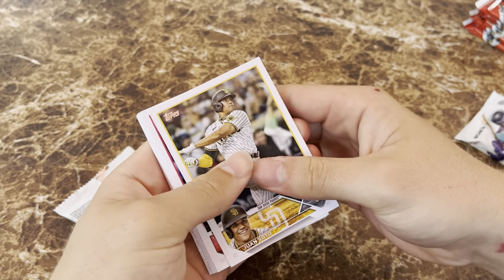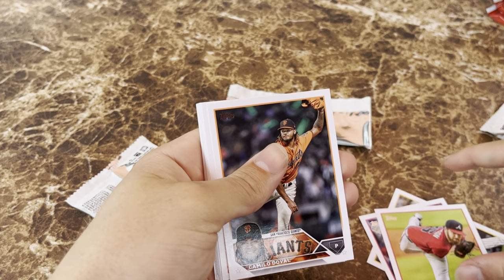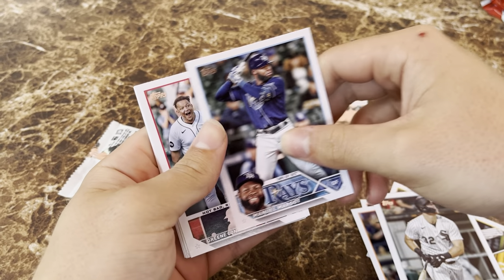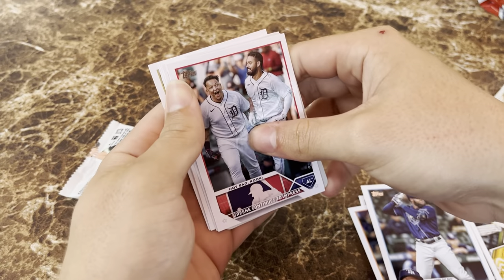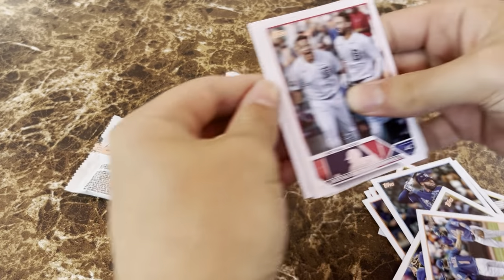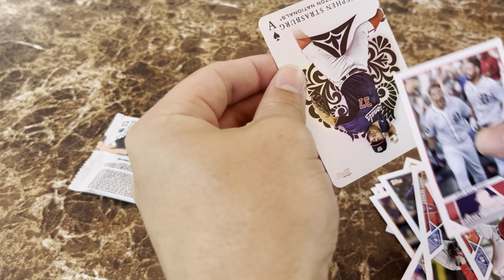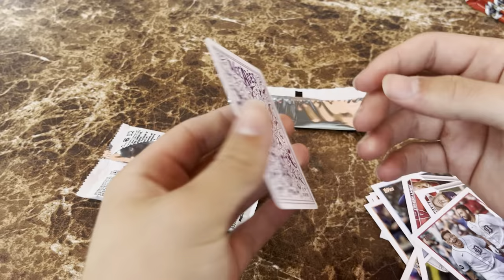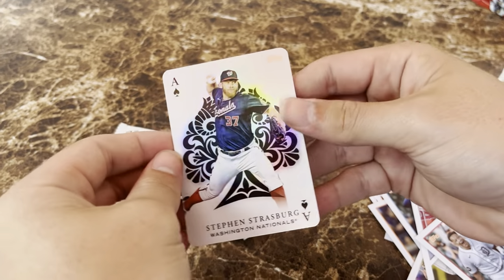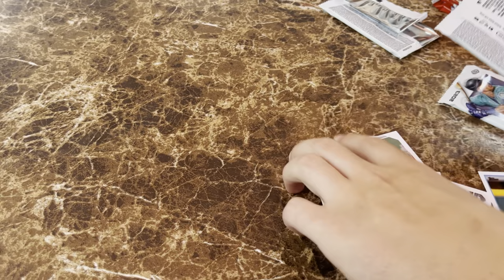Opening the first pack of Topps Series One, we see Juan Soto, Bryce Harper, Edwin Encarnacion rookie card, Ryan Anderson, Ian Anderson, Camilo Doval, Michael Gibbons, Gavin Sheets — and Marco Green continues to impress. We got a Royals team card, a Mets team card, Jimmy Hargett, Trevor Story, and our insert is a Steven Strasberg ace card. Fun fact: purple on the back means it's the base; black or any different color would be a color variation. First pack — a little bit of a dud, but that's okay.